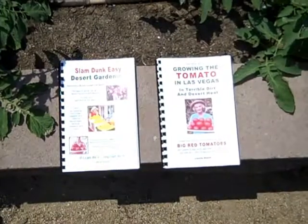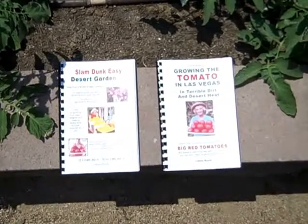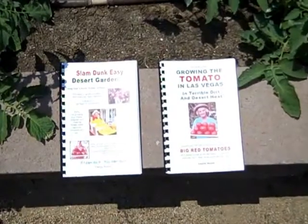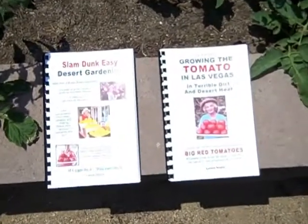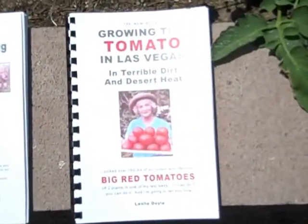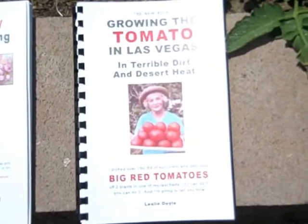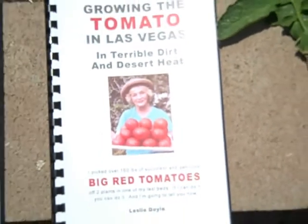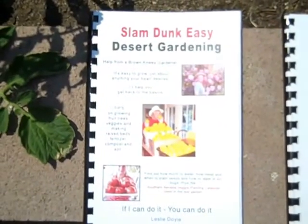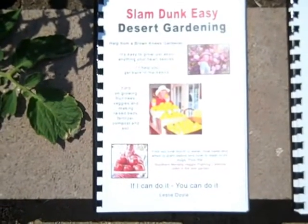If you're having problems growing vegetables or tomatoes in your desert garden, I would like to suggest buying either one of my books. This is how I garden in Las Vegas, Nevada. And I feel that if you do what I do, you should have the same success that I have — huge tomatoes and an abundance of them all summer long, great vegetables all year long. You can pick food every day of the year.